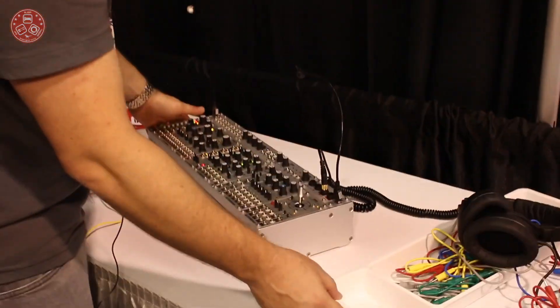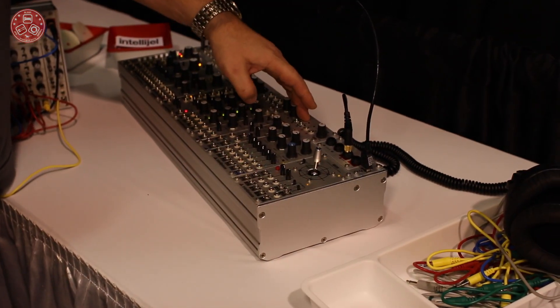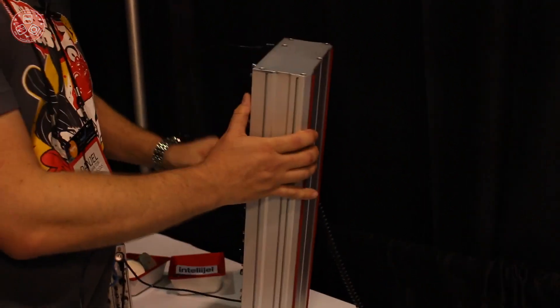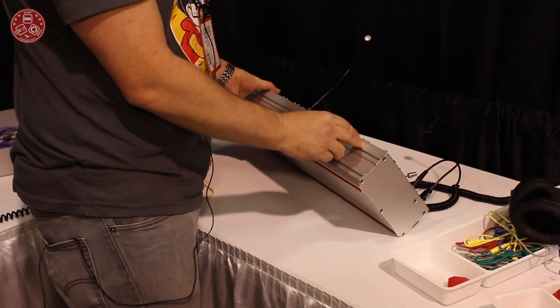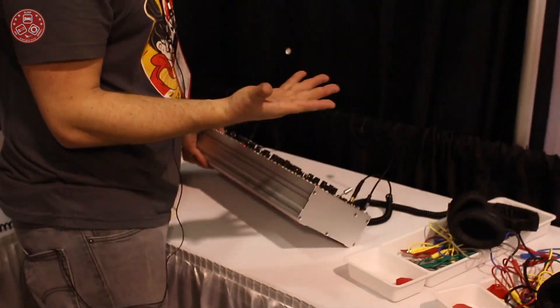We also have these new extruded cases. These are already in stock and ready to ship, along with a whole bunch of 1U modules at the top — so mults, attenuverters/mixers, audio I/O, and MIDI as well. These are built like tanks. They have extruded rubber on the bottom that can be removed and put on the other side so you could stand the cases up vertically. They fit standard M3 nuts, so you can attach accessories — a handle, a stand, or a way to link other cases. We're going to make the specs public so people can design whatever they want for them.